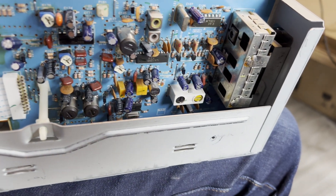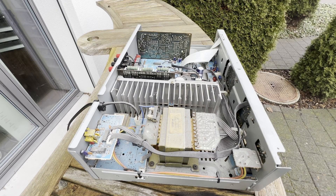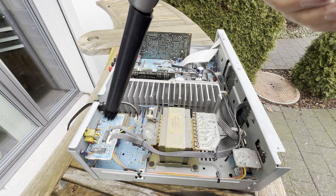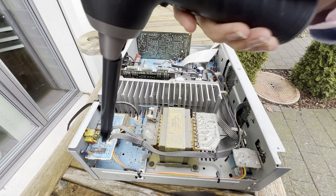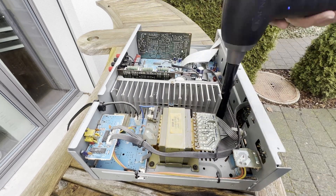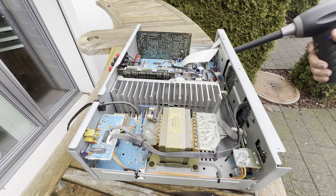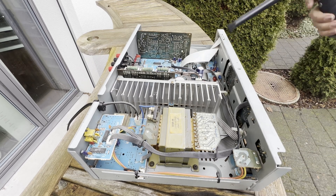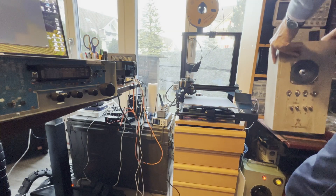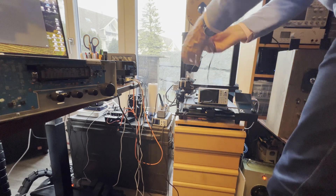Let's get rid of that 26-year-old dust. First things first, let's check if this thing gets power and if it's running.